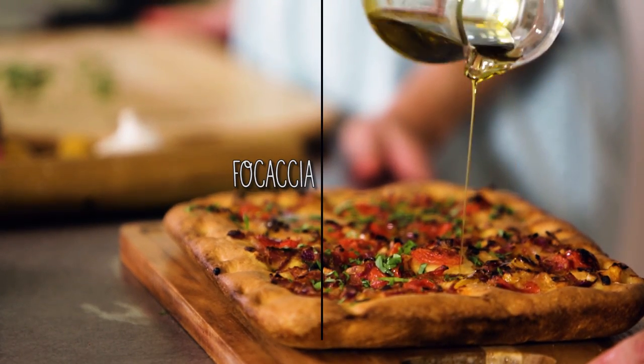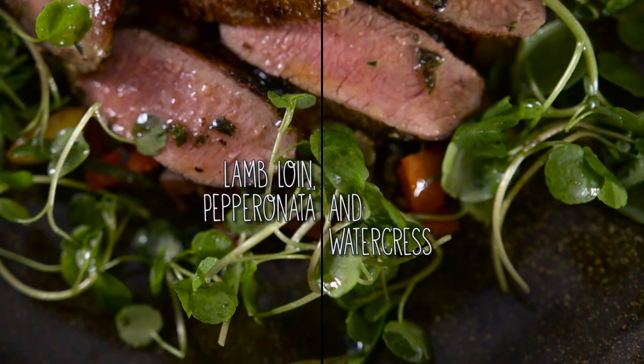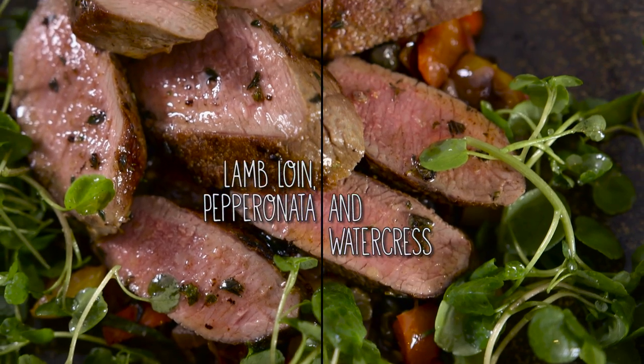So what are we going to make today? Today we're going to make focaccia — Roman-style focaccia, which is nice and flat. And then as a main course, it will be a beautiful spring lamb loin, roasted with peperonata and crazy, crazy fresh herbs. Ton of flavour — a fresh explosion.